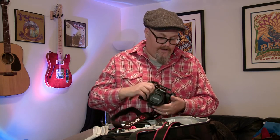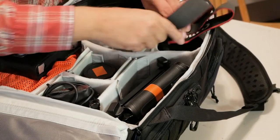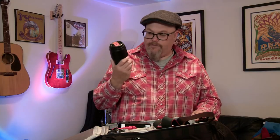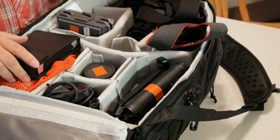In the top of the bag for quick access is the Panasonic G85 with the 12-35mm f2.8 lens, ready to go. I also have the Canon 5D Mark III body. The dividers are all customizable, so you can move stuff around and make this bag fit your organization. I've got a 35-100mm f2.8 Lumix lens and the 25mm Lumix f1.7 lens — great for interviews. Also got a video light, because you never know when you're going to need a little light.